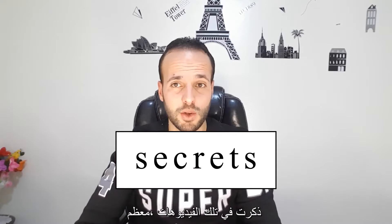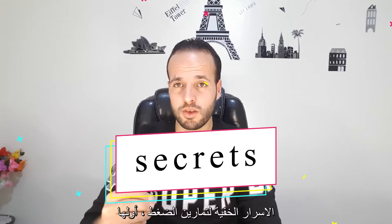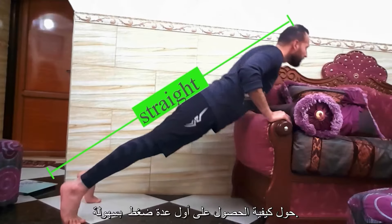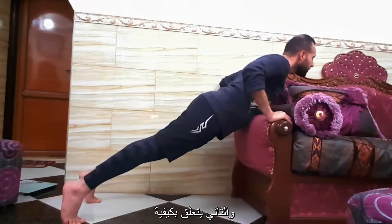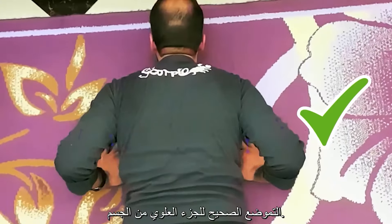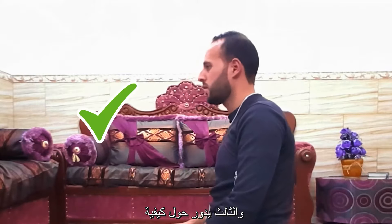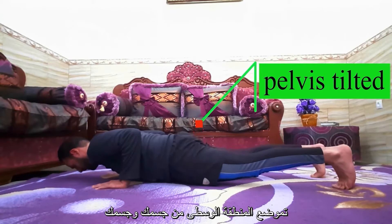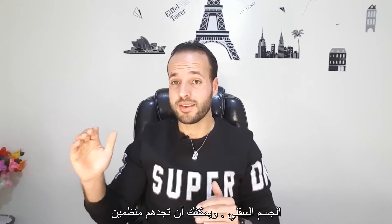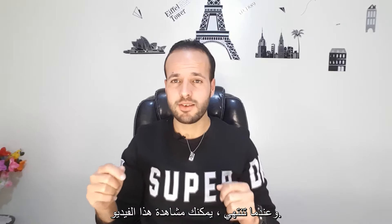Before watching this video, you have to watch the previous videos because I mentioned in those videos the most hidden secrets of push-ups. The first is about how to get your first push-up easily, the second is about how to position your upper body, and the third is about how to position your middle and lower body. You can find them organized in a playlist or click the links in the description below.